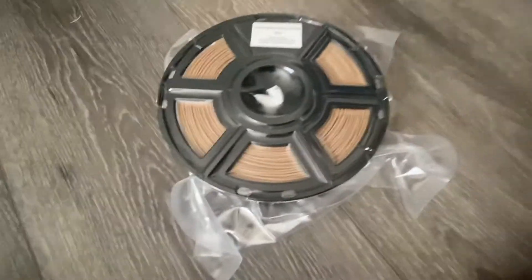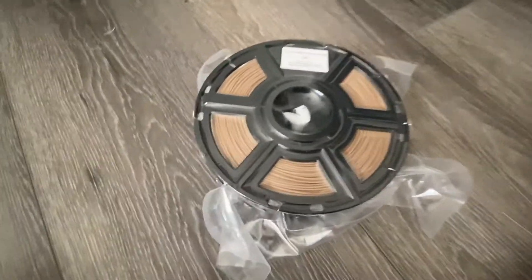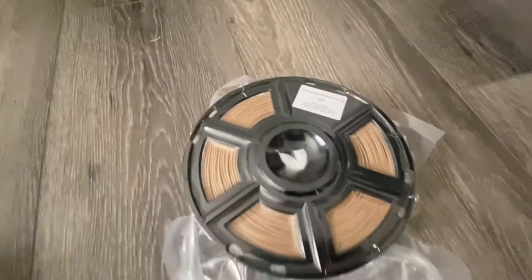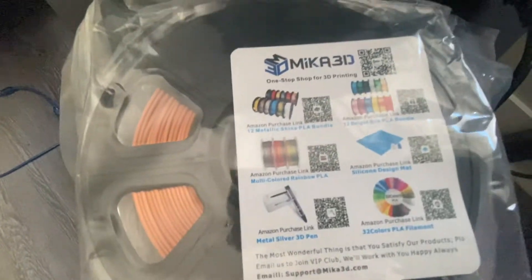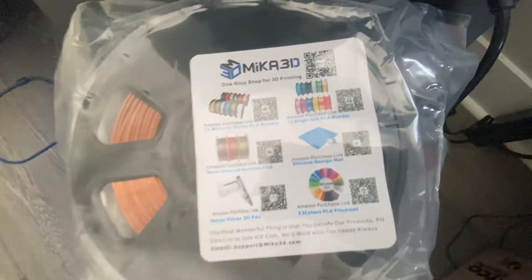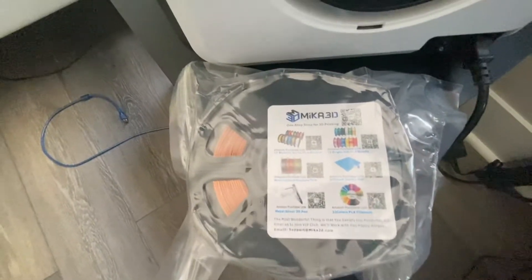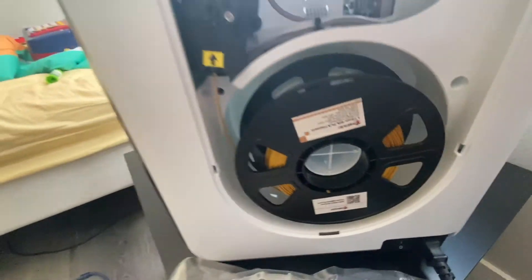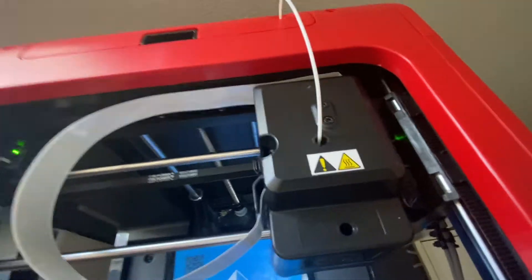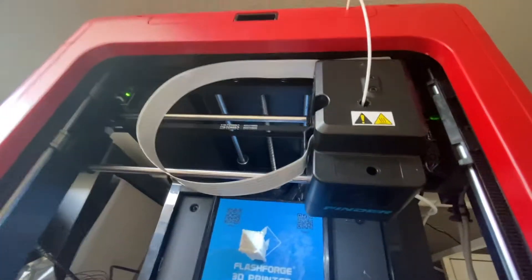Before we start, let's talk about filament, because you can't just start printing without it. Luckily, both these 3D printers come with filament out of the box. Some I'd recommend are ones made by Flashforge. Another great option is Mika 3D — I've tried it with many Flashforge printers and it's one of the best third-party filaments. The Mika 3D spools fit right into the Flashforge spool size and print out very well. In this video, we're using Mika 3D in the Adventure 3 Lite and Flashforge filament in the Finder. Performance-wise, they're basically the same.